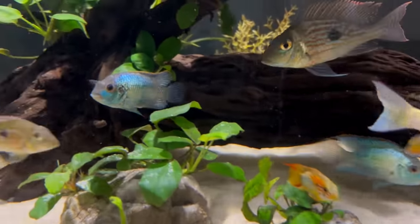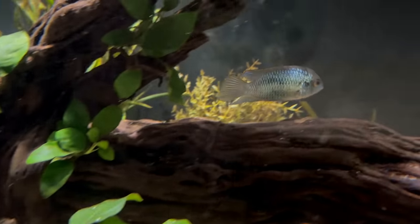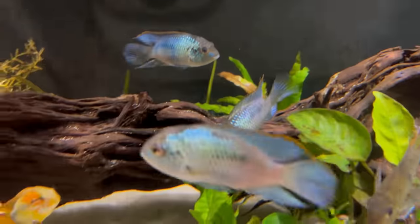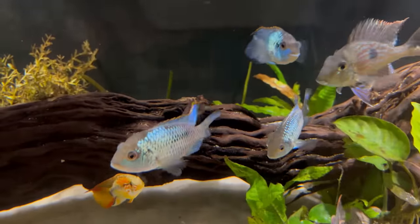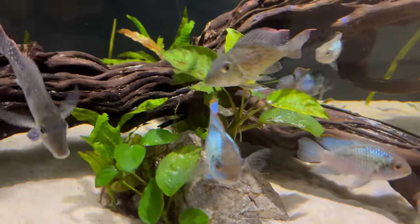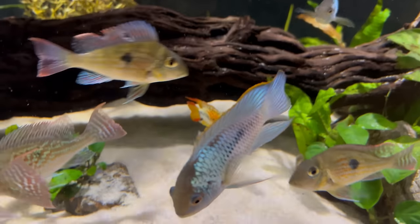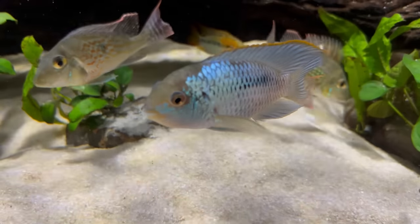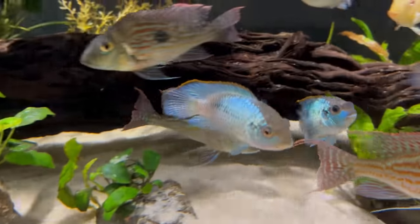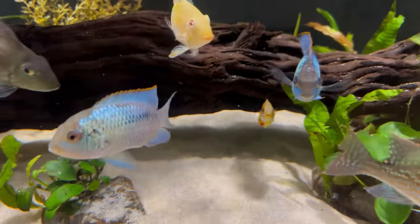Being South American cichlids, they usually prefer softer water with lower pH and temperatures in that tropical range of probably 75 to 82 degrees — anywhere within that range should work well. I always suggest not chasing the pH and hardness levels, as most of these fish are adaptable and tank-bred, so they'll do just fine in your normal water conditions. I have harder water and higher pH, which isn't great for some South American cichlids, but the electric blue acara have thrived and bred often in my tanks.